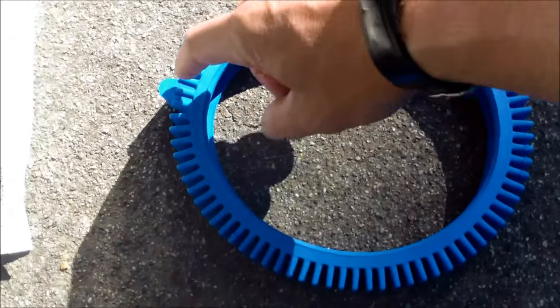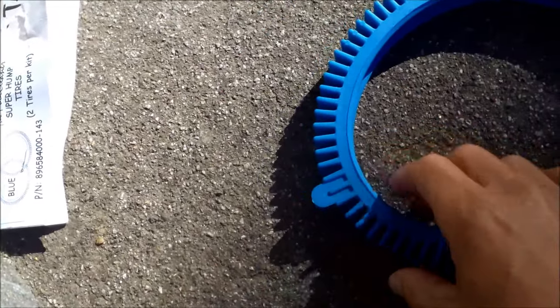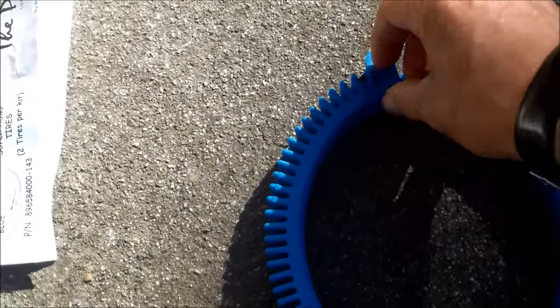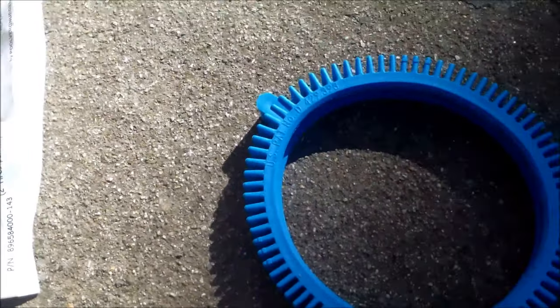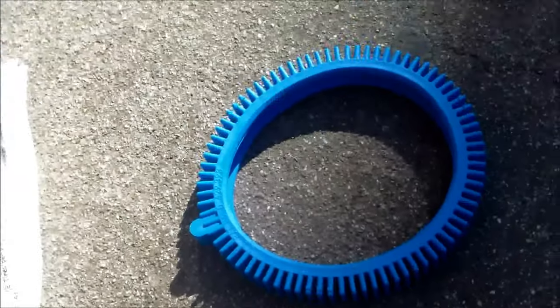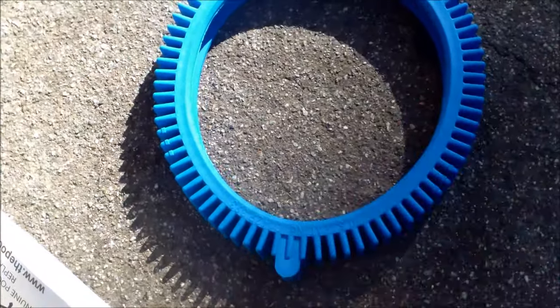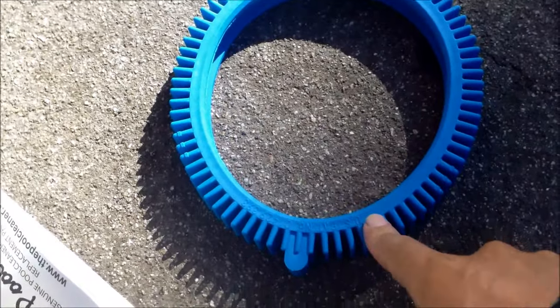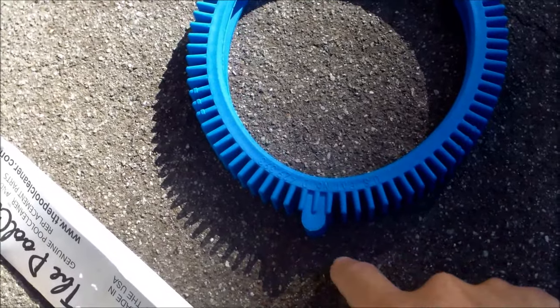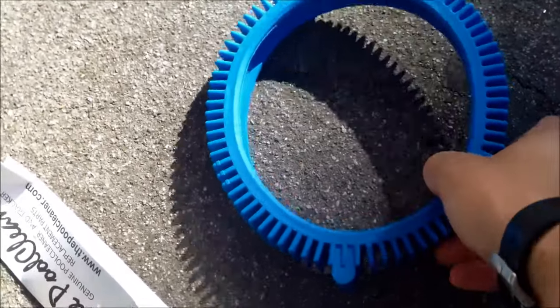For vinyl pools, you can cut the hump off the tire with a razor blade if it's causing problems getting up the wall or moving in the pool — you don't have to invest in new tires. The super hump will keep the cleaner from getting stuck on any kind of main drain anti-vortex cover. There's also a super-super hump tire available if you have an anti-vortex drain that really sticks out.